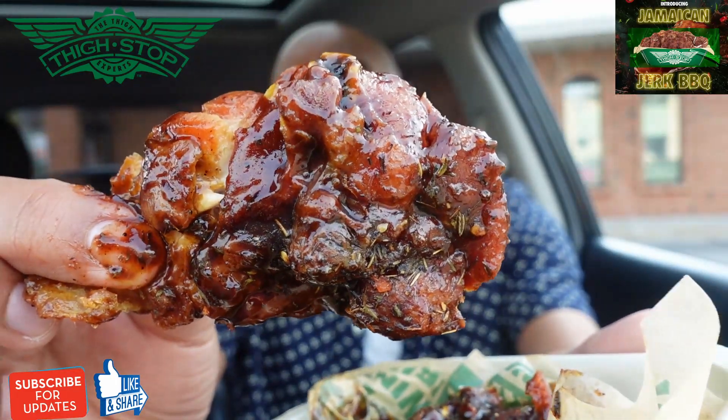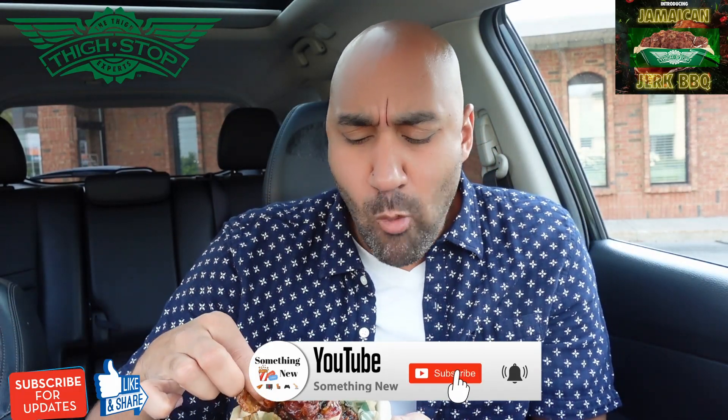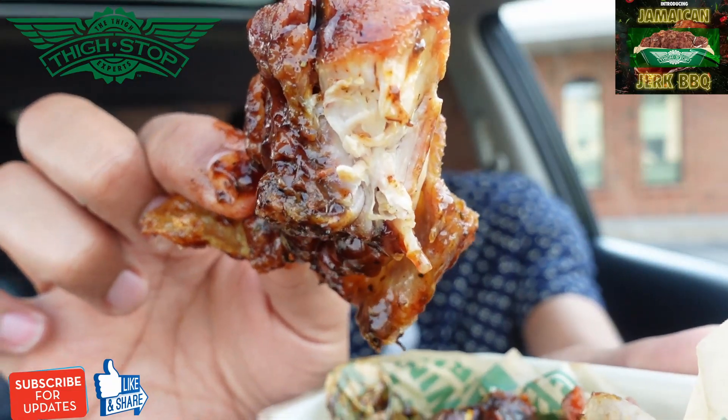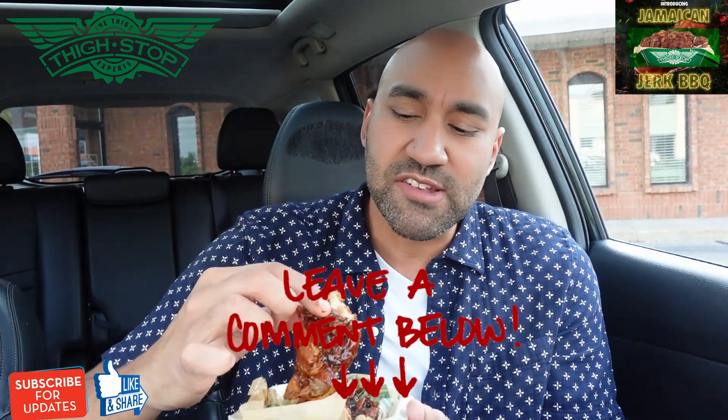That meat. Tasting that barbecue sauce — all types of spices, Jamaican, a little rustic flavor. I like that this is limited for the summer. This is not normally a barbecue sauce I would get, but I would definitely get it again. This sauce is amazing. What other sauces would you recommend these thighs in? Look at all this skin right here. This is falling apart — these thighs are really, really tender. Kudos to them. This fell all the way out of the skin.